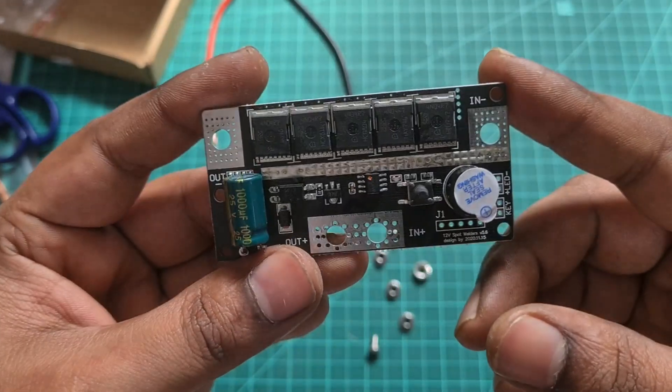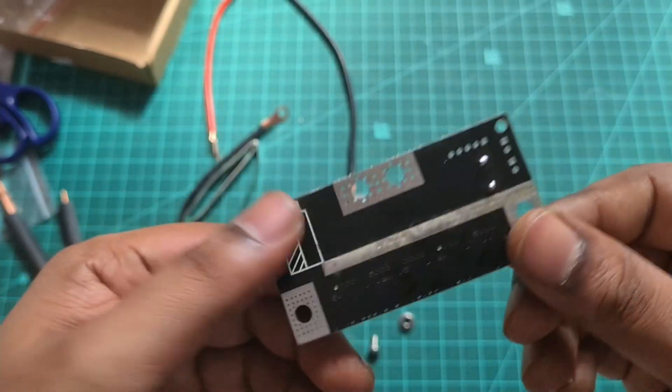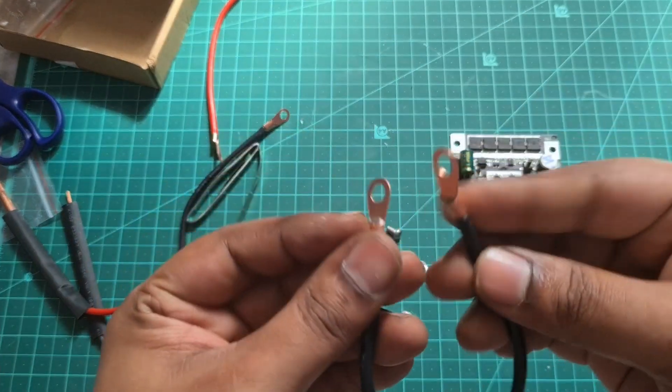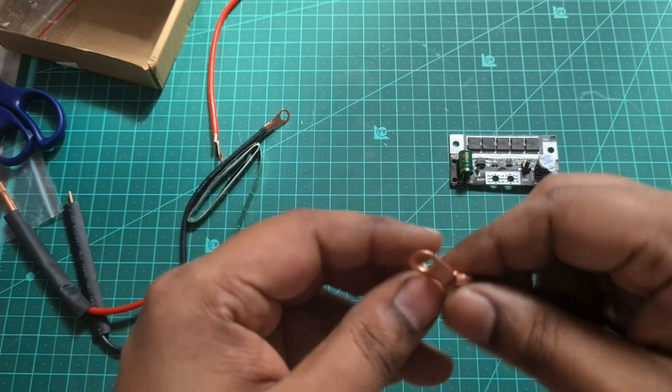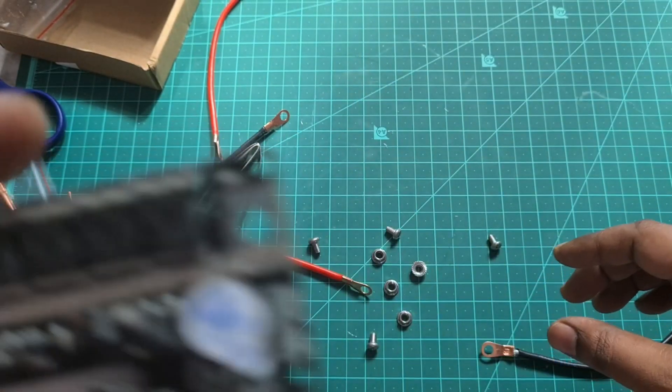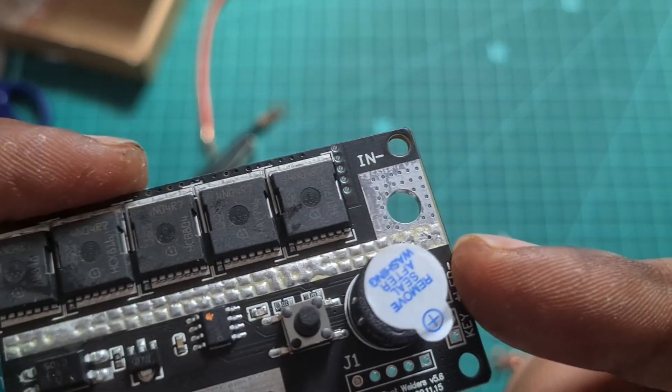Now I have to solder it. Now we have to fix the wire — this wire is 10 gauge wire. You can see the crimper in the description. I also have a crimper on Amazon.